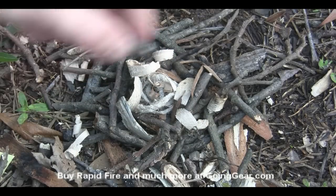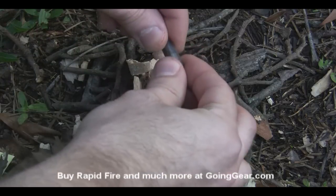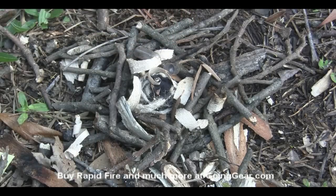We've got our little capsule — we're going to take the capsule and empty it out right in the middle of that bundle, just pour all the powder right in there. You can burn the gel caps as well, so we'll just set that to the side.